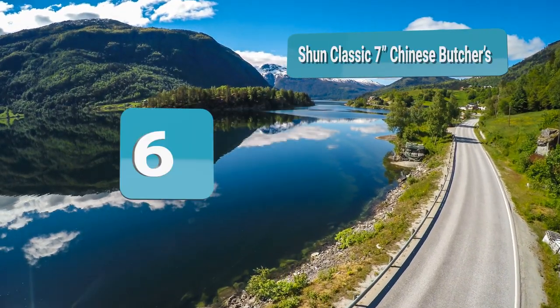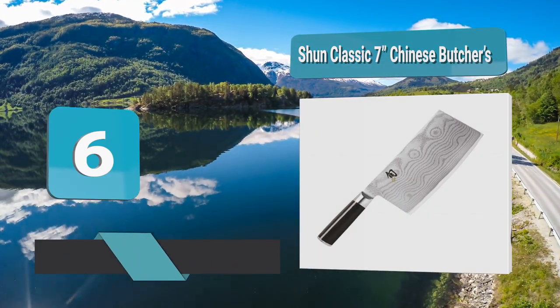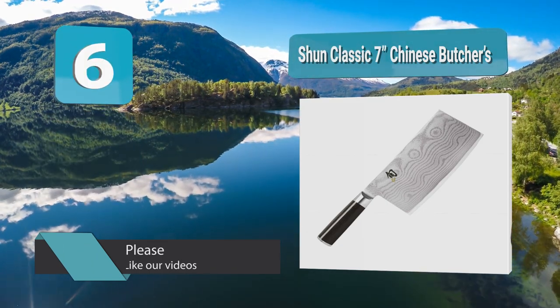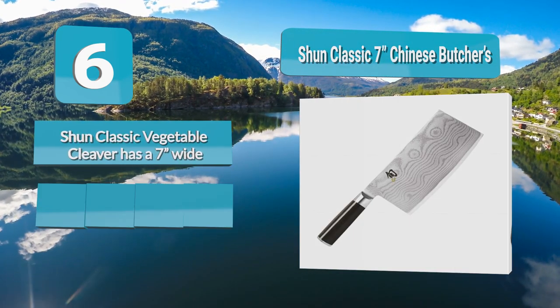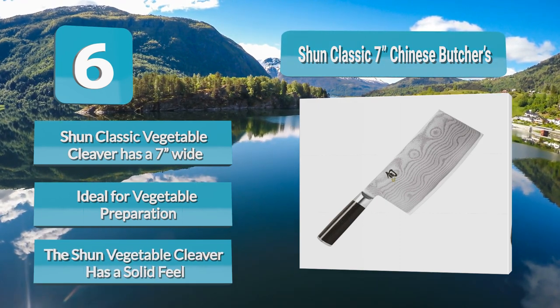Number 6: Shun Classic 7-inch Chinese Butcher. This model comes at a high price and is intended for vegetable cutting, though it can be versatile for any use in your kitchen. Crafted of a 34-layer SUS 410S / SUS 431 stainless steel body, the fantastic metallic designs and Chinese characters on the blade give you plenty of visual show.